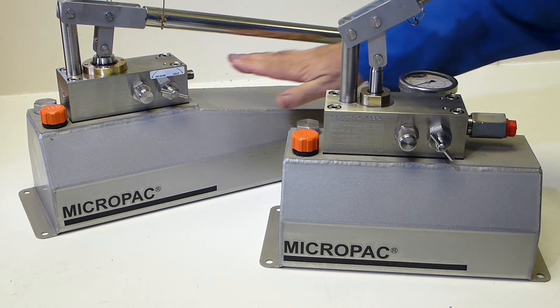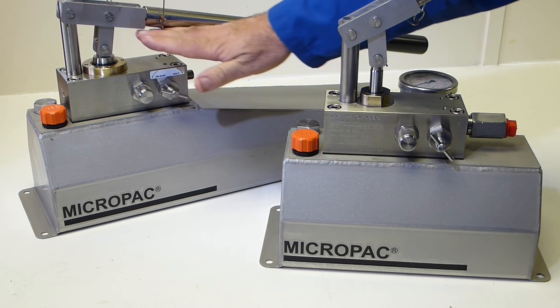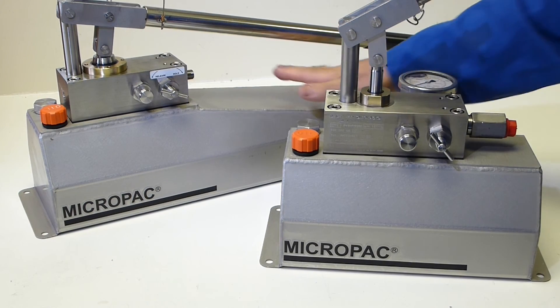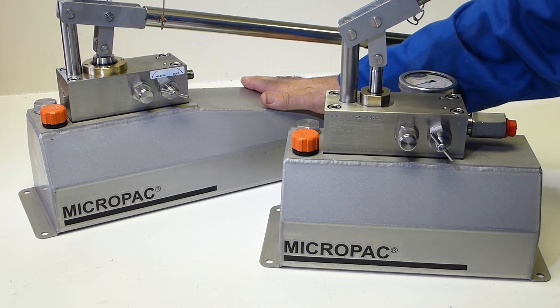Our portable version is nice as well. Same hand pump, same return port for ease of installation and use, with a nice stable platform for pumping — and it's portable.